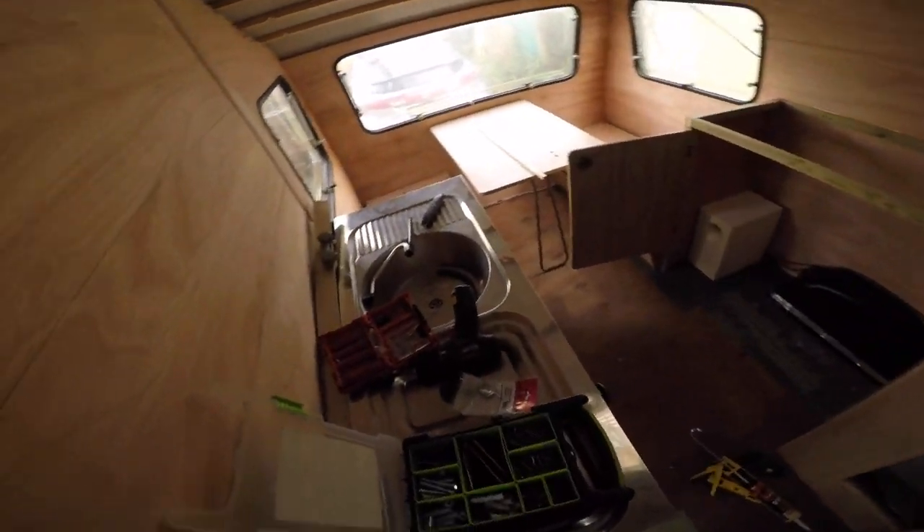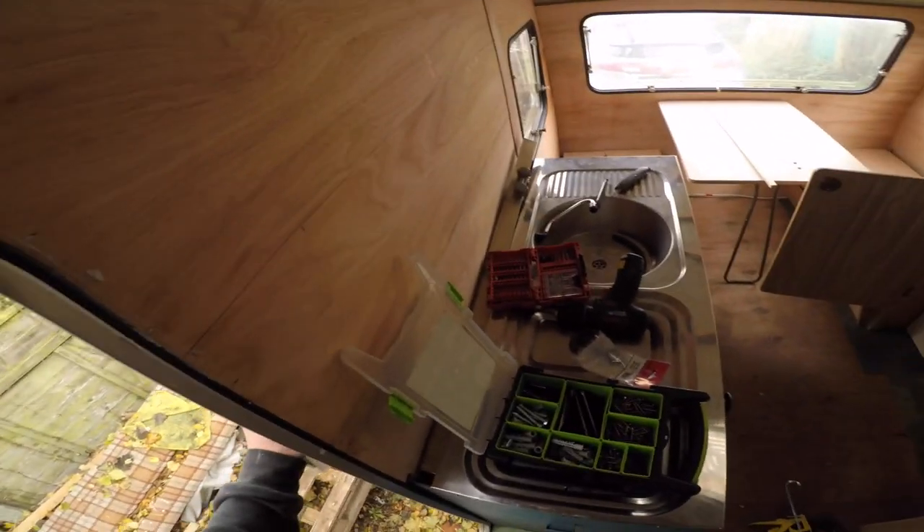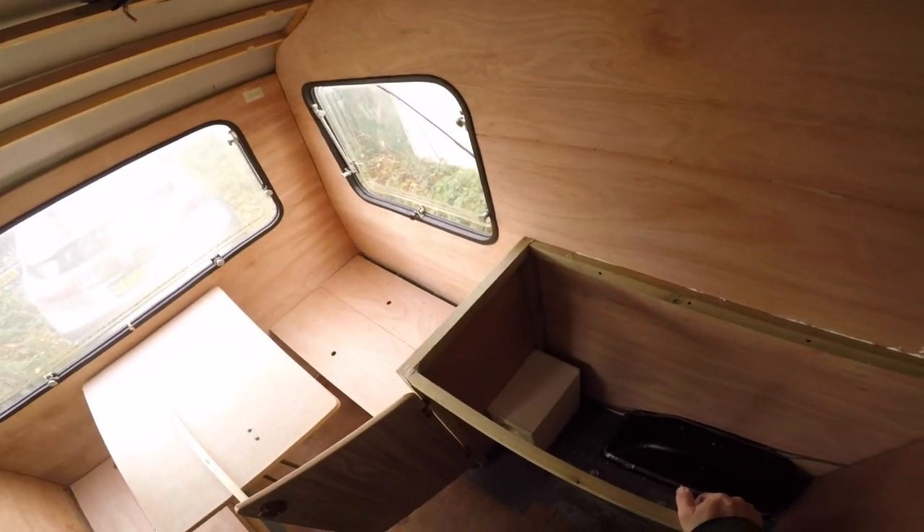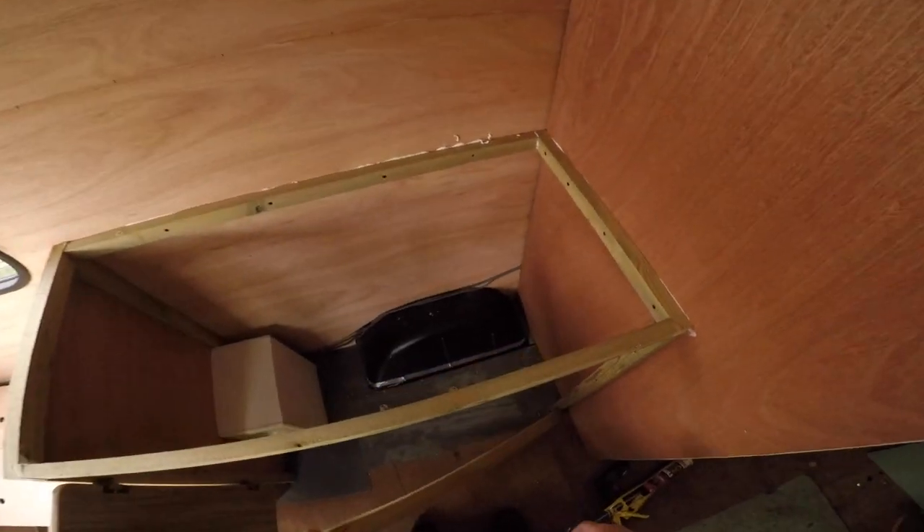Back again. I created this fabulous thing and now I'm just gonna complete it.